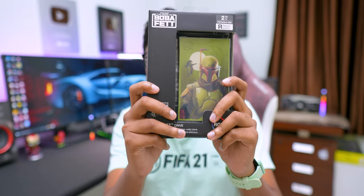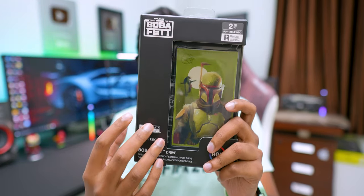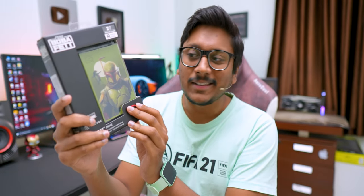Check out this one. This is based on the Book of Boba Fett and comes in this sort of box packaging. This hard drive is something special — I'm super excited to talk about it in this video. A lot of people keep looking to buy external hard disks either for their PC, laptop, or gaming consoles. So if you are also planning on one, you'll have to check out this video because this thing actually looks so cool.